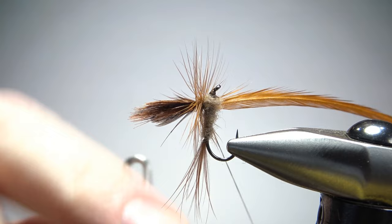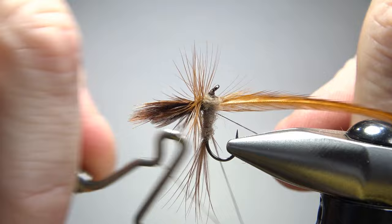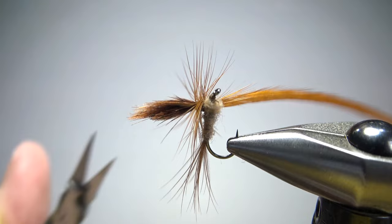Before I snip that excess feather, I'm going to go ahead and do my whip finish. This could be a little tricky too — you just kind of have to do the same thing you did with those wraps, just zigzag it. You'll want to try to keep it under all these fibers. A three or four turn should work right here. And now we just snip our thread and this excess feather.